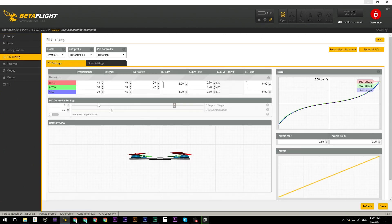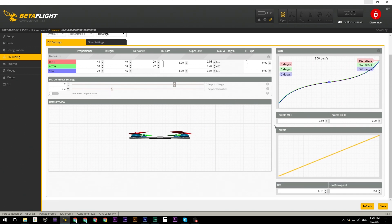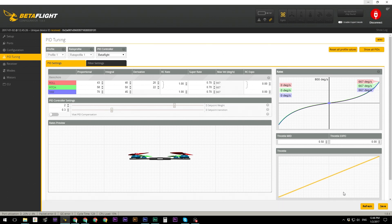Next, go to PID Tuning. For how this quad is set up, the stock PIDs are perfectly fine — you don't need to change them. Under Rates, this determines how quickly the quad reacts to your stick inputs and how sensitive it is. I personally fly at a super rate of 0.85, which is fairly fast, but you can start at 0.7 — that's a good starting point and you'll fly perfectly fine. Also set TPA to 0.15 and lower the TPA breakpoint to 1600, then click Save.